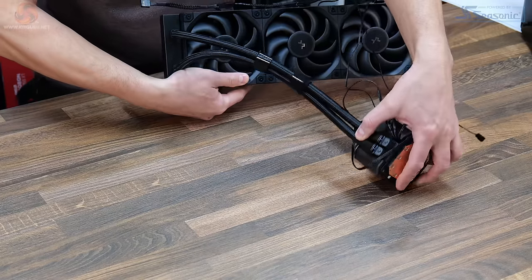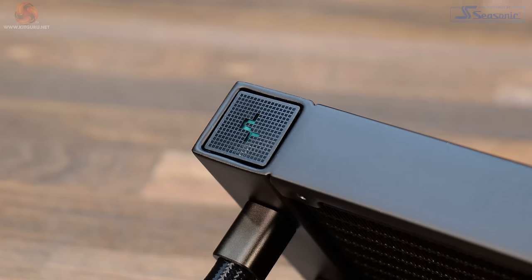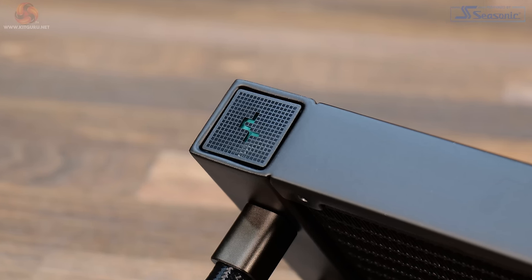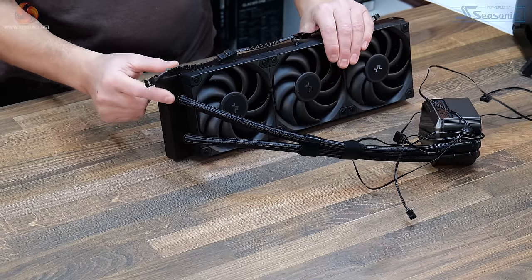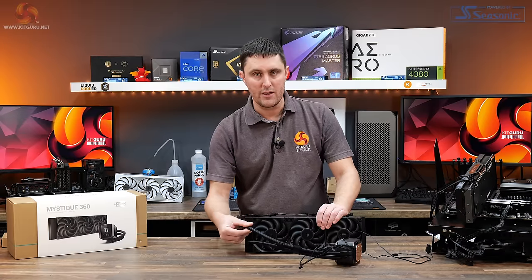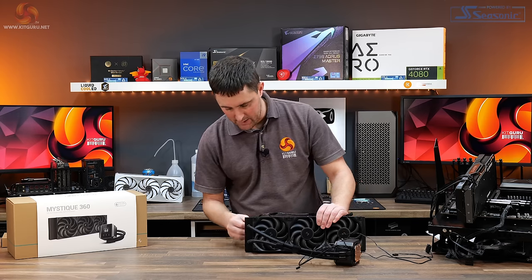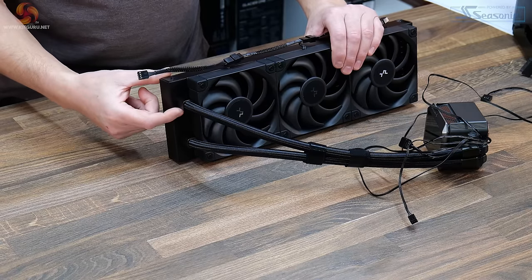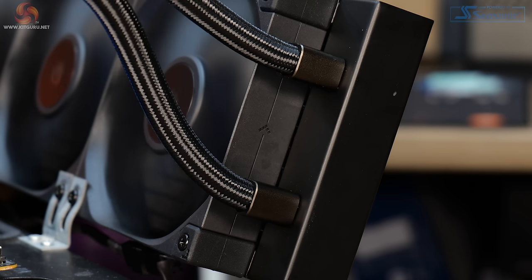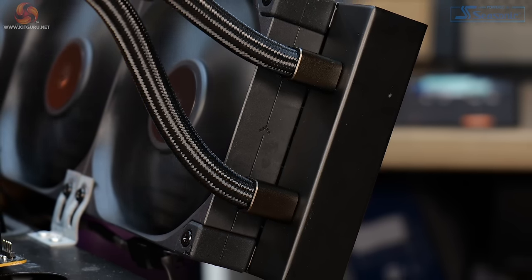On the other side of the radiator there's a small Deepcool logo — quite small and subtle, with a bit of green in it, but it should fit into most system styles. At the radiator end the tubing is fixed in position with no rotation or angle adjustment. There are trim pieces covering where the tubing meets the radiator, giving it a premium look with a nice rounded edge.